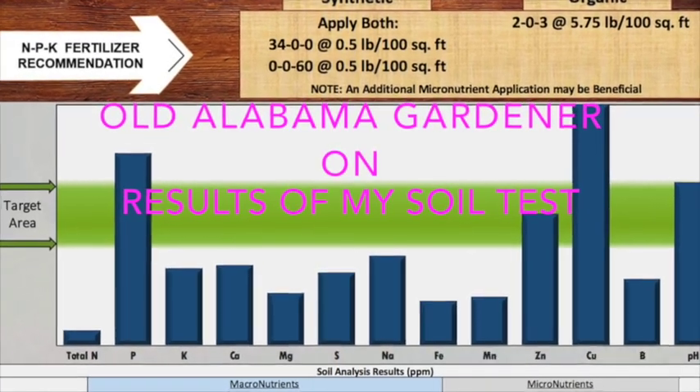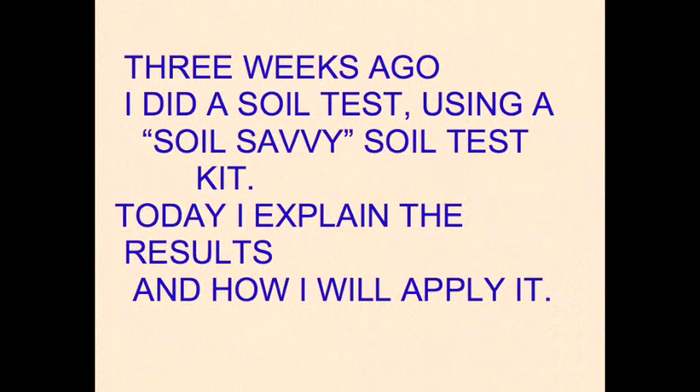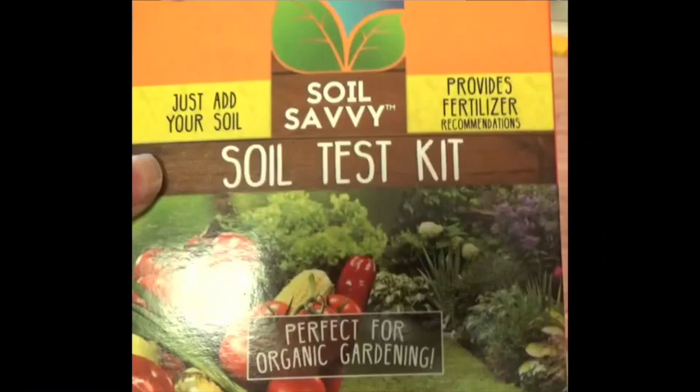Hello, Urban Gardener. I want to share the results of my recent soil test. This is the soil test kit that I used, and the results report is easy to understand.